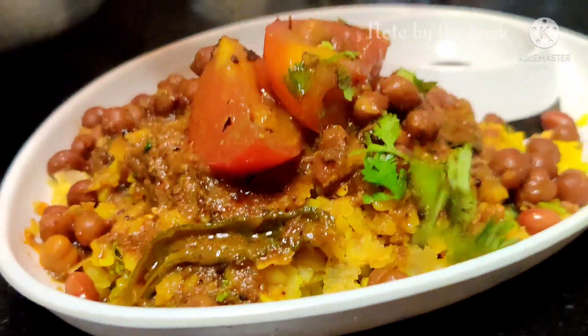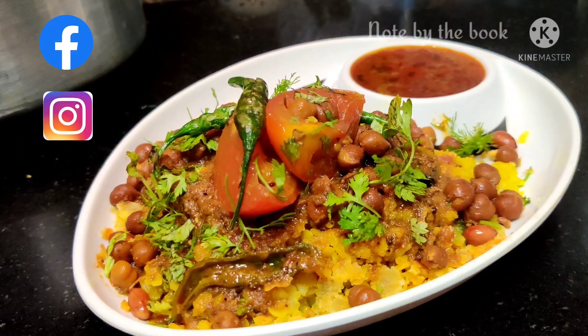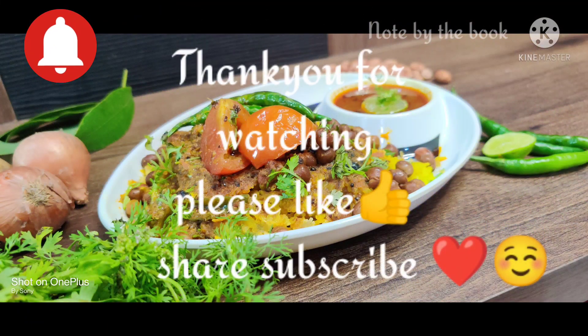All the ingredients you will find in the description box below. Check out our Instagram and Facebook handles too. Do subscribe to our channel. Bye bye!